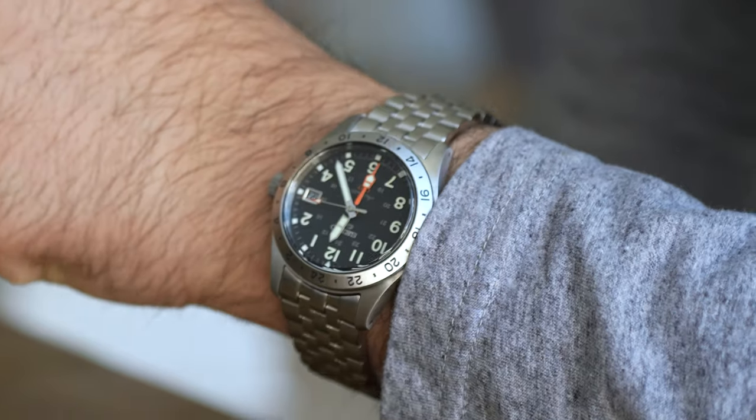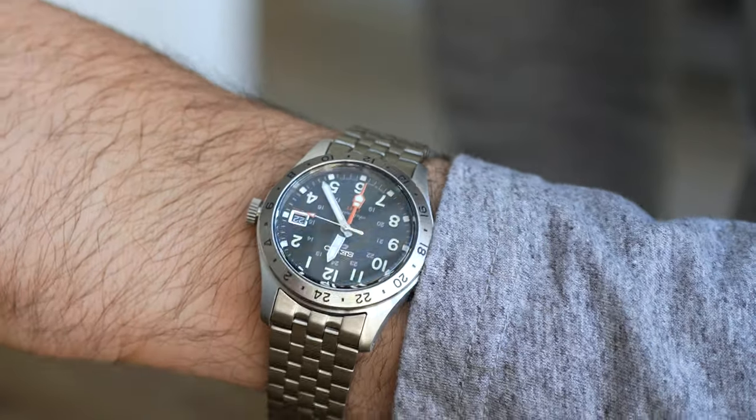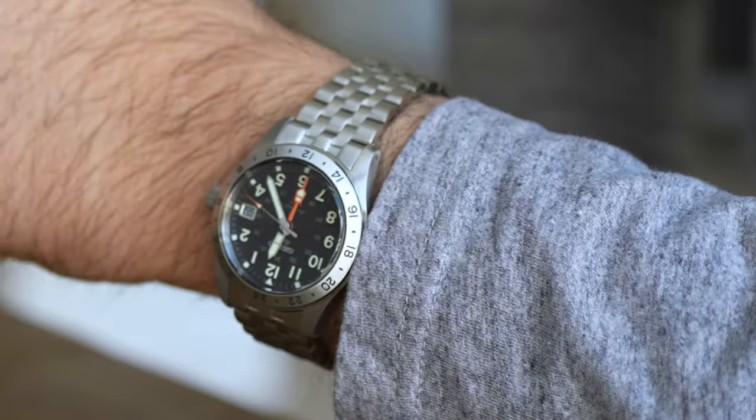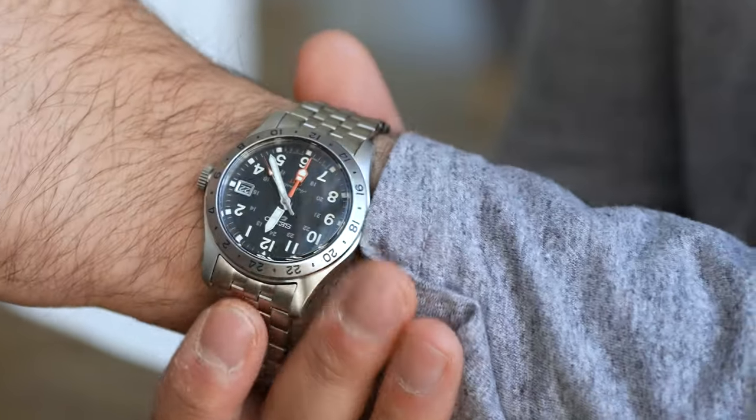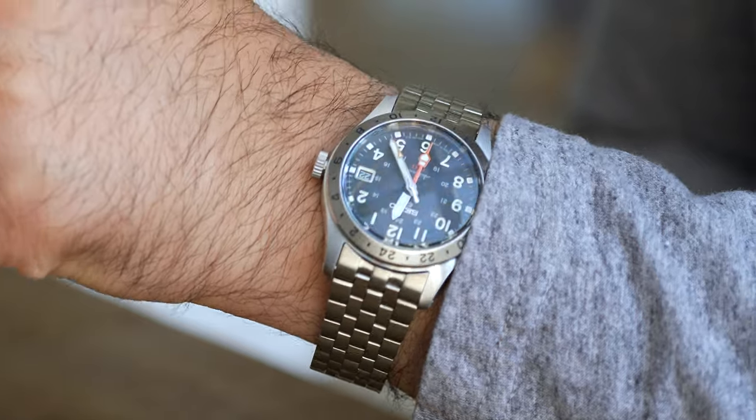If you want a bit more of that tool watch aesthetic and a little more connection to space and its history, then you kind of have to go with the black dial, and the black dial looks incredible for that matter as well. The price is $8,100 for the white lacquer dial and $8,000 for the standard black dial version, and it sounds like a lot because it is a lot of money. Our collective mindset about pricing is stuck in 2015 to 2018.